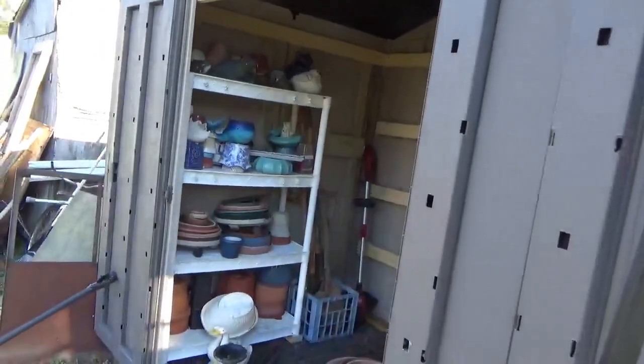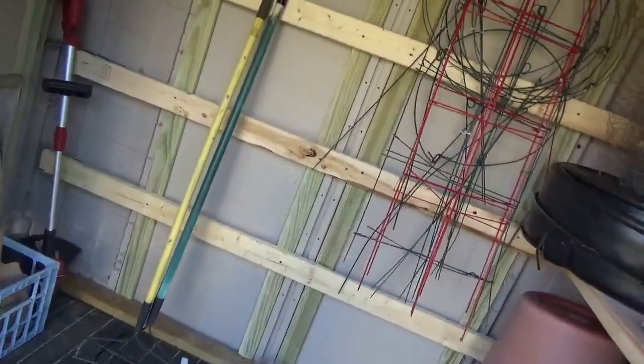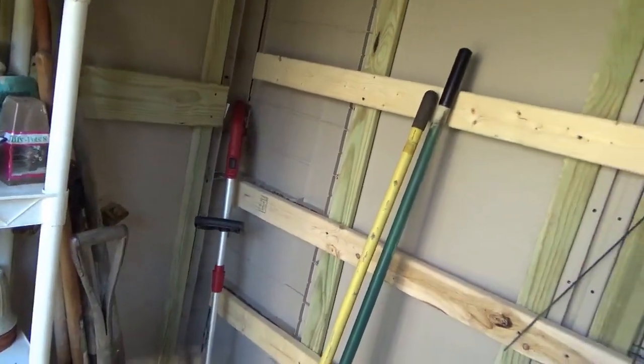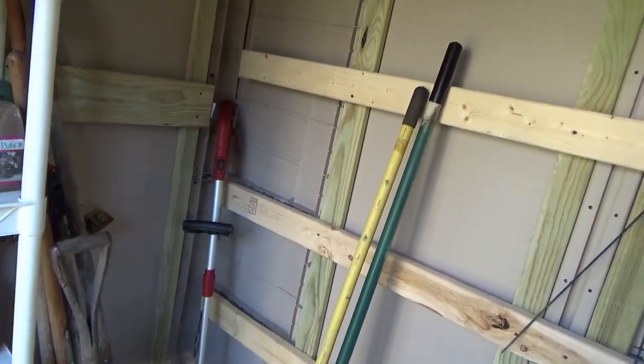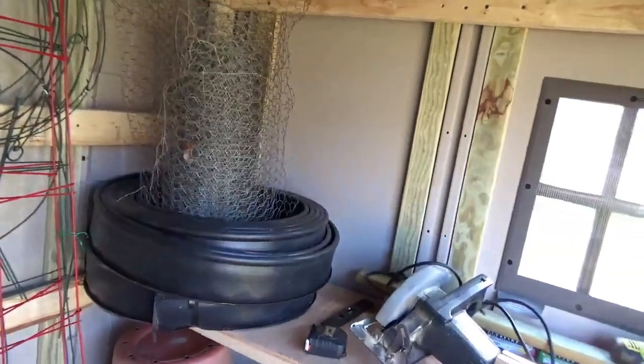The shed became a garden shed mostly for my wife — you could see the planters and so forth in here. But as time passed it became infested with mice and spiders and snakes, oh my.